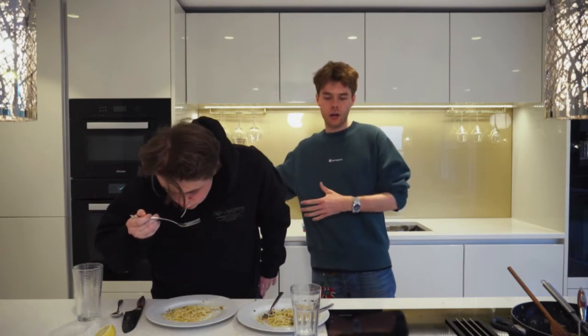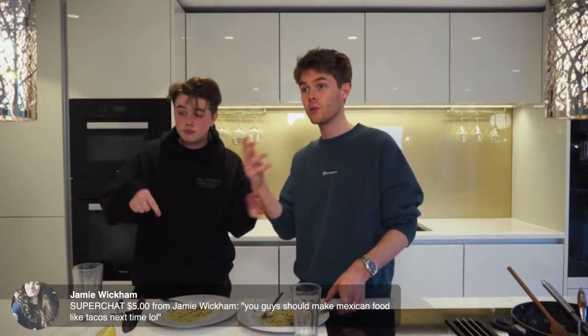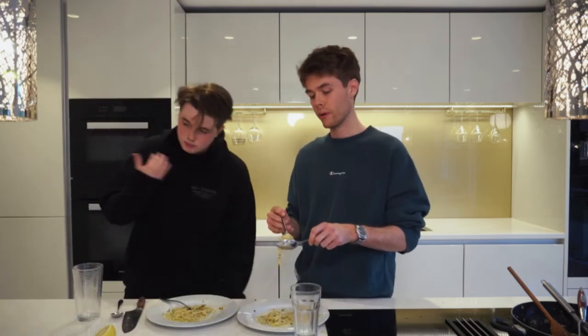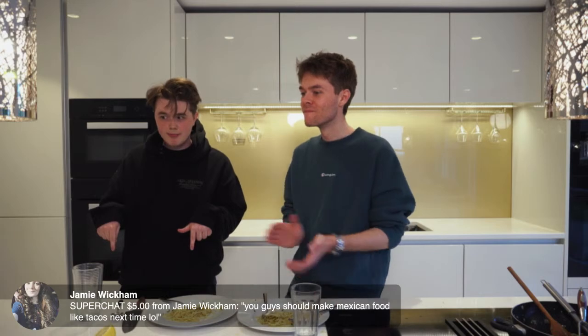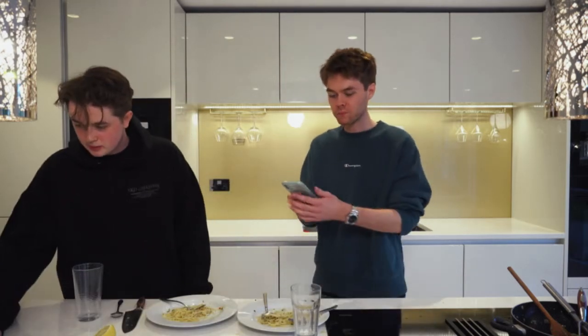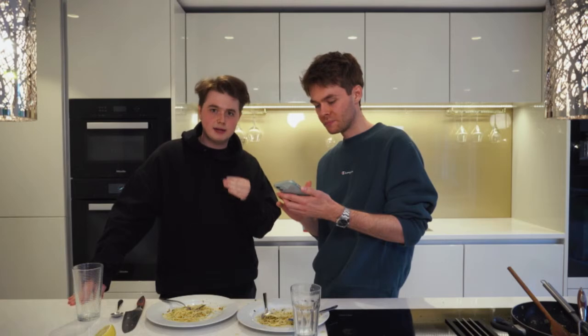We want to do members-only live streams and also facetime with you — that's the plan. And the tacos from two weeks ago — if you missed them, go back and watch and cook along, because people keep sending us pictures of that dish. They're banging.